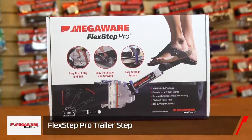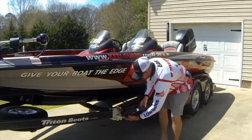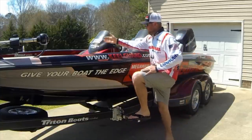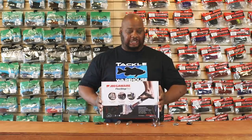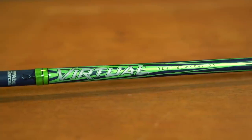Next, by Mega Wear, we got the Flex Step Pro Trailer Step. For all you folks who have trouble getting into your boats, here's the answer. It's easy to put on, held in by only four bolts, and easy to take off to stow and deploy for safe travel. It has 16 different positions and can elevate anywhere from 17 to 21 inches. Getting on and off your boat is going to be simple and secure — each position locks in place and it holds up to 300 pounds.